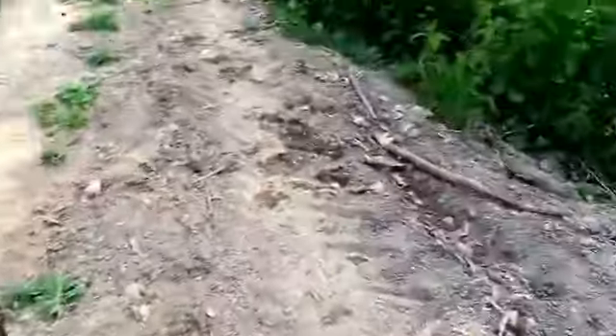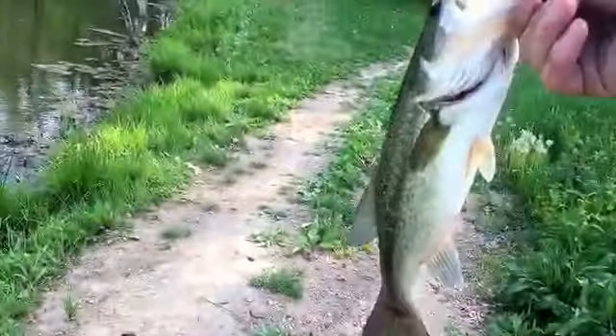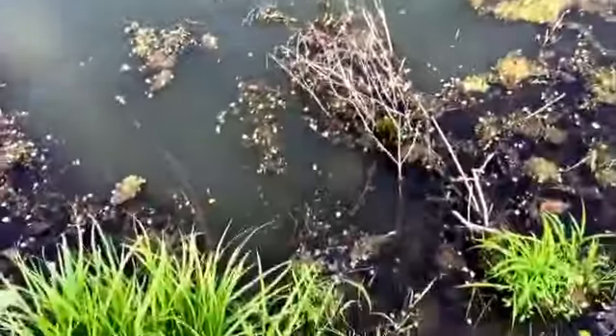Hey guys, just nailed another — probably about a two pounder, maybe two and a half, off of the Havoc Rocket Craw, watermelon green. I gotta get a hold of him — let me move this camera away. It really sucks filming with a phone but that's the best I got. I'm gonna release him quick and try to get some more.